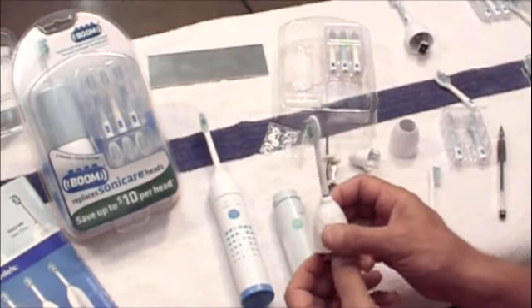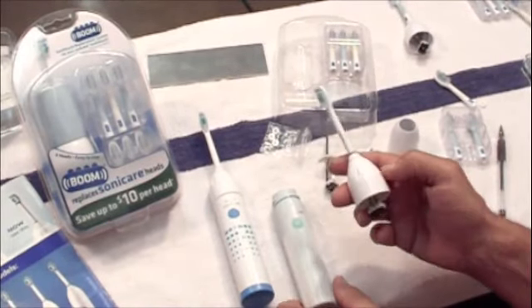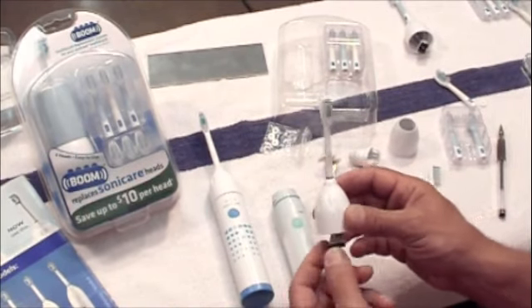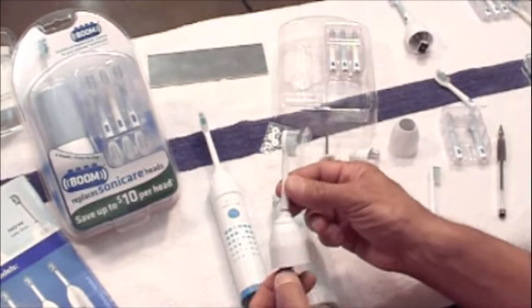In this video, I'm going to demonstrate how and why it's efficient to use the brush replacement system. So basically, with your Philips Sonicare toothbrush, when the bristles have worn out, you throw this whole piece away.